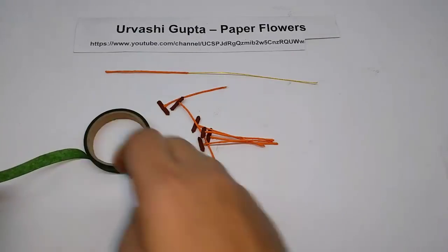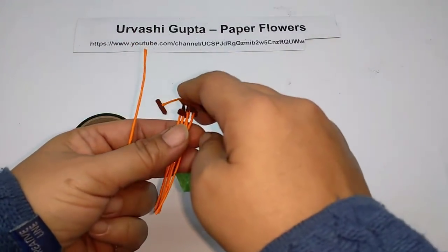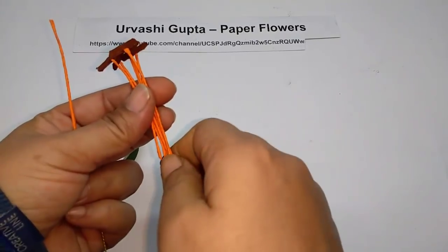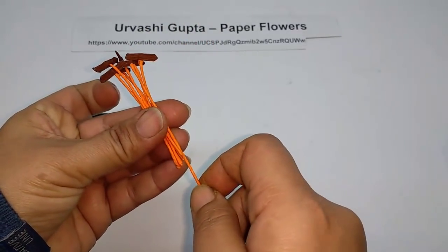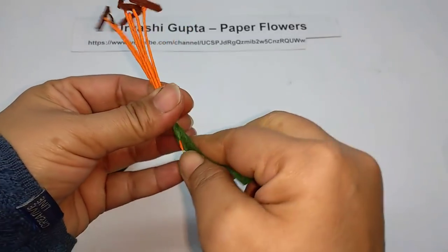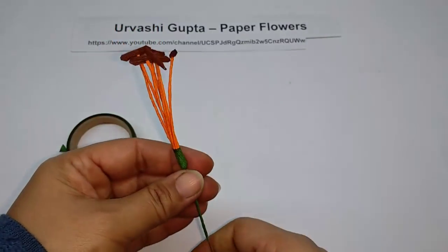Now take some green floral tape, just a little piece. This forms the stigma — the pistil of the flower. Hold all the stems together, positioning them just slightly above the stigma and pistil. They should come at the base of the anthers, covering about one centimeter of the wire. Just wind this tape around.